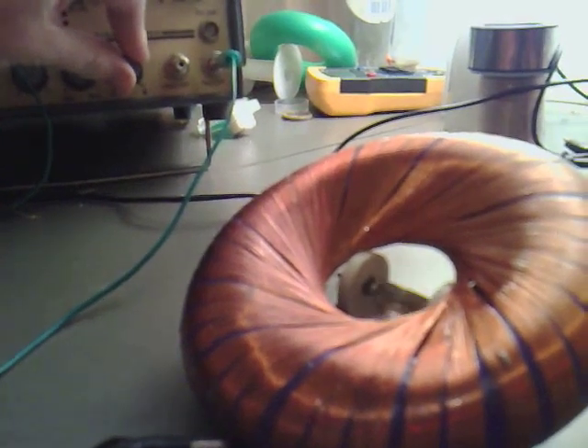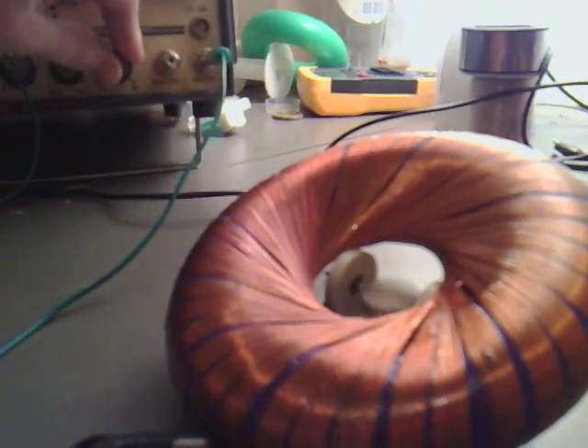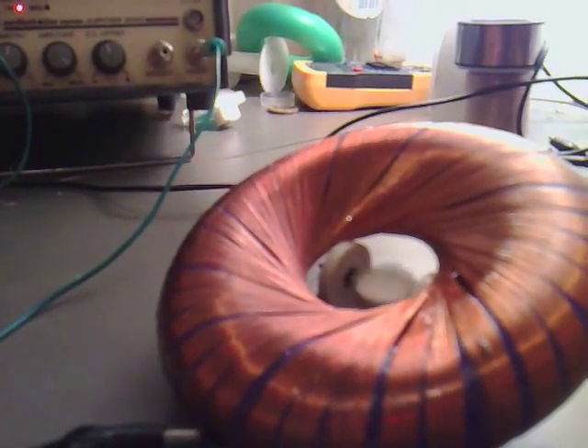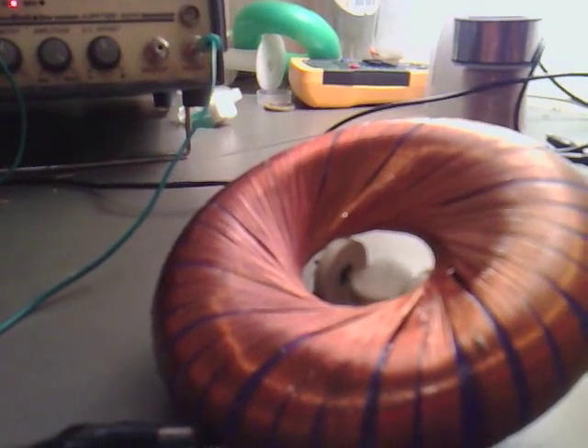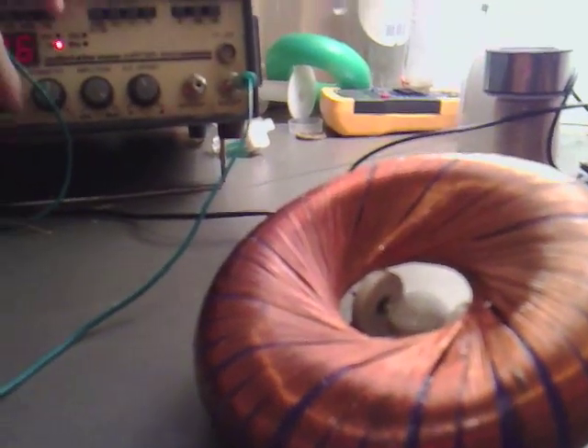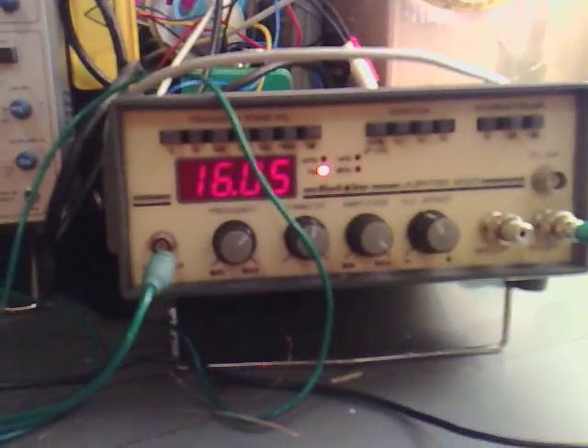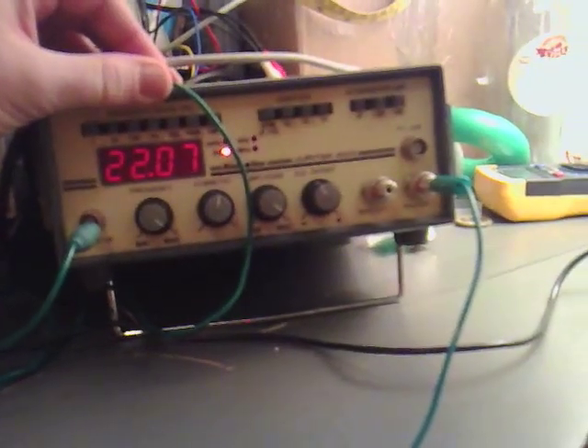And then if we turn the DC offset slightly towards the middle now, and then turn up the frequency to about 16, we are getting that spinning nicely - a little light up to about 22 cycles a second.